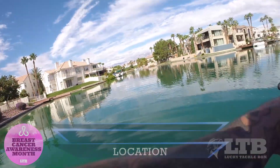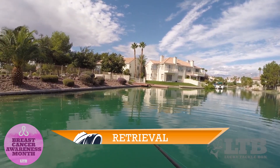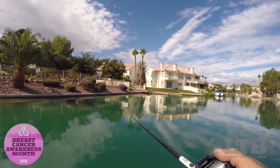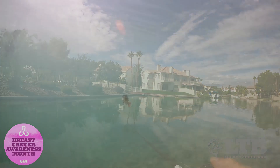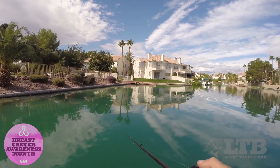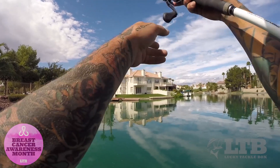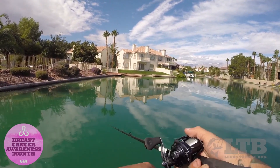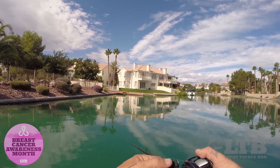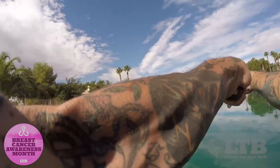As far as retrieval goes, I'm going to run parallel with the bank with a nice slow retrieve, counting it down to whatever depth I want, with the occasional pause — a lot of times you'll get hit on that pause. During that slow retrieve you can also softly pop your rod tip, which causes the bait to erratically dart out to the side. A lot of times you'll get that hit on the pop because they'll be following it and looking for a little change in cadence — just like a spinnerbait or a rattle trap, they'll look for that little stop and that's when they'll bite.